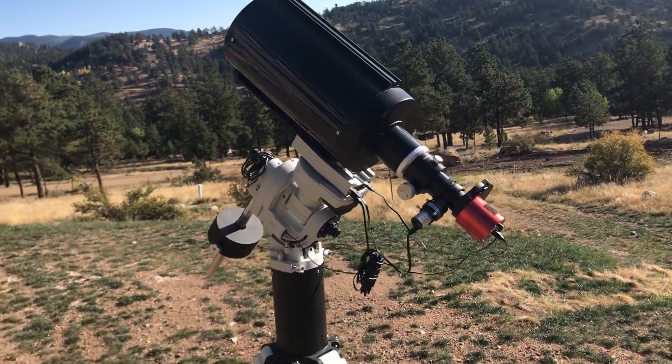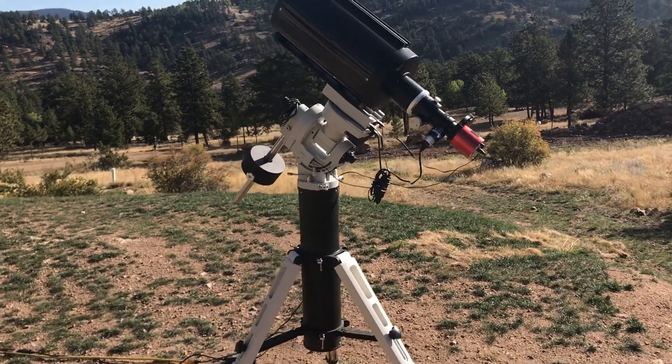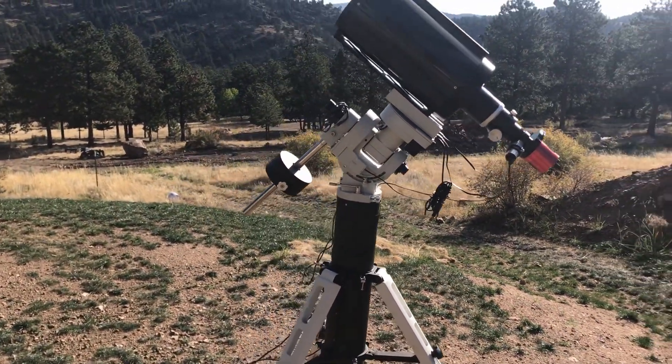Alright, now this is my entire imaging rig. I'm just going to go ahead and talk to you about what the basic parts are and then kind of do an explanation of what each part does.